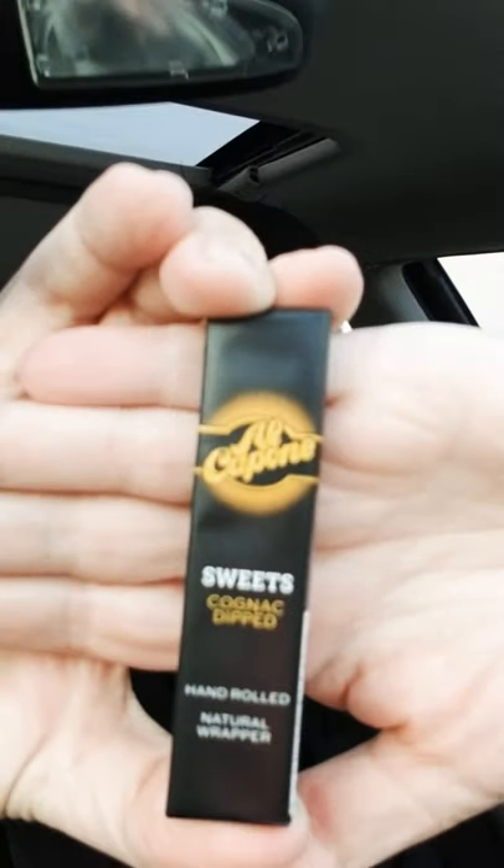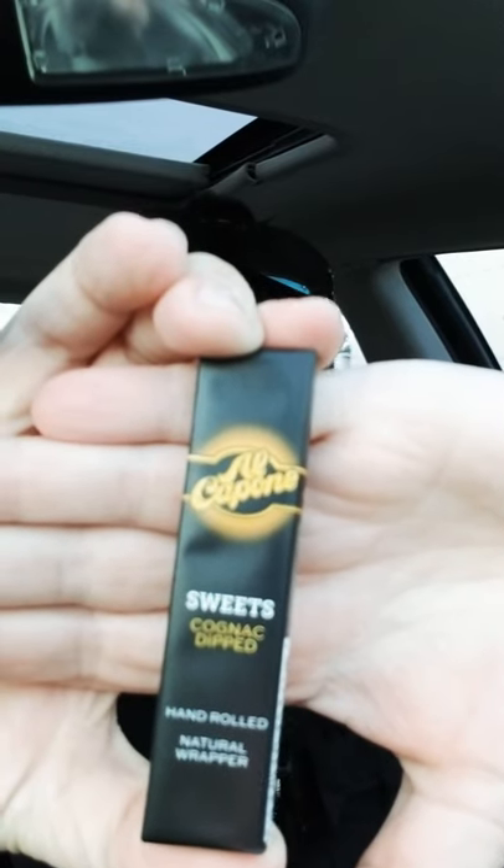Hi guys, doing another quick review — you can see I'm in my work clothes, so please forgive the monkey suit. This review is about these little cigarillos, specifically the Al Capone Sweets Cognac Dip. This is a small cheap pack you can get for under $2. They didn't have the unfiltered one in bulk packs, so I just grabbed the small pack for now. I always heard good things about the Al Capone series, so I'm pretty excited to try it.